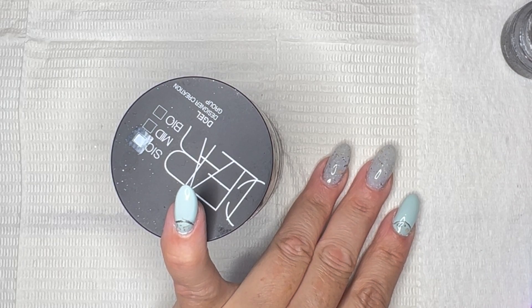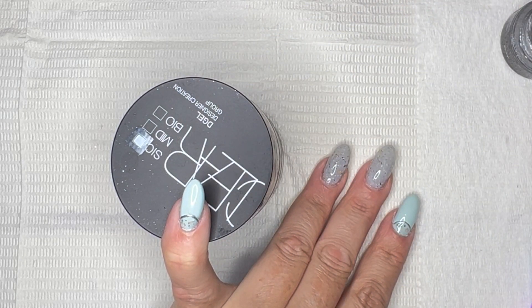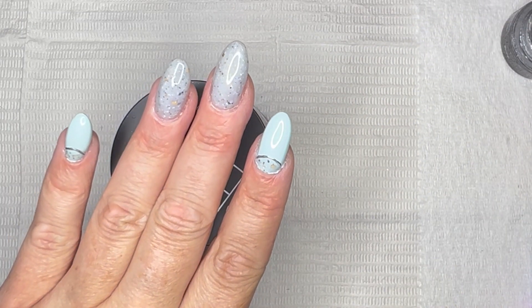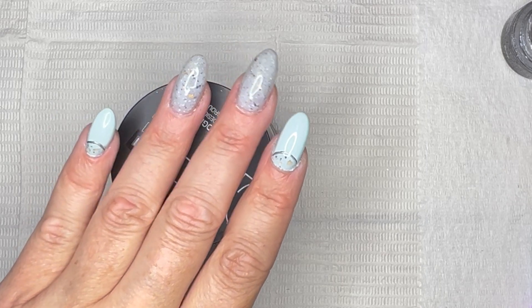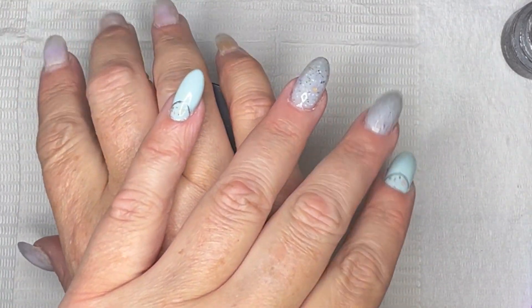The only thing I have to do now is try to get those marks off the nail. I'm going to cure that, do a base coat and a top coat, then do my other hand and I'll be back at the end to wrap up.